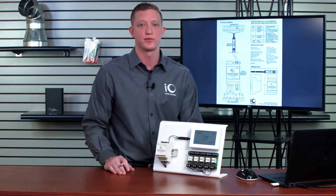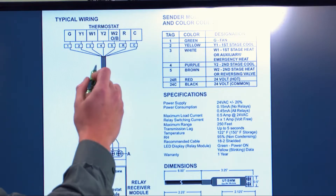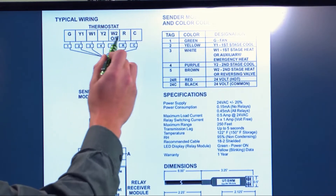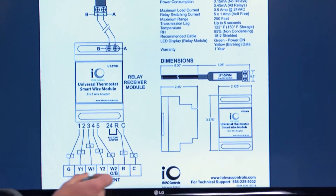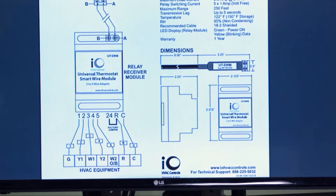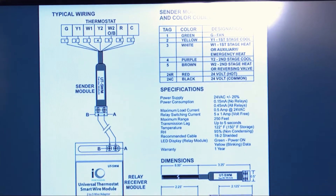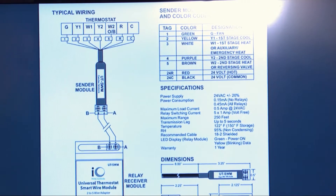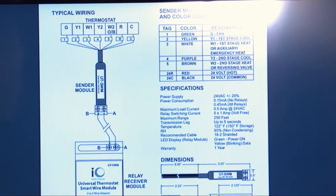I have a demonstration set up today, and first I want to show you a common wiring diagram. Here I have my sending module, which is wired into my thermostat, and then I have my receiving module, which is wired into the equipment board itself. I have seven leads coming off of my sending module which are going to plug into the back of the thermostat, labeled one through five and then R and C for hot and common.